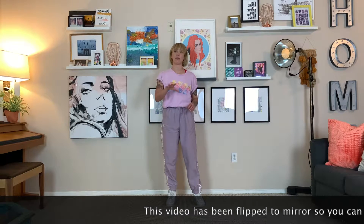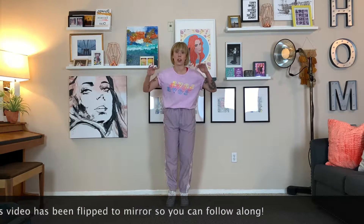We are back and this time it is my choreography to Canned Heat by Jamiroquai. This is one of my favorite songs of all time so I'm so excited to share it with you, so let's break it down. When he starts singing he says down, down, down, down and you can do whatever you want in that part as long as we go down.